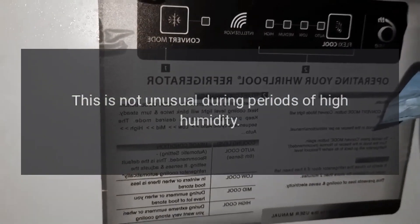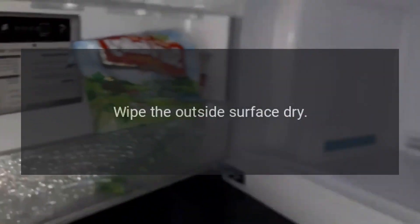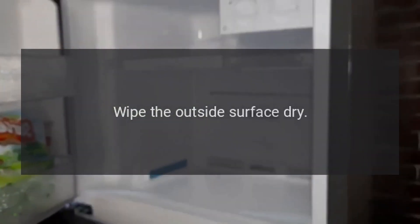There is condensation on the outside of the refrigerator. This is not unusual during periods of high humidity. Wipe the outside surface dry.